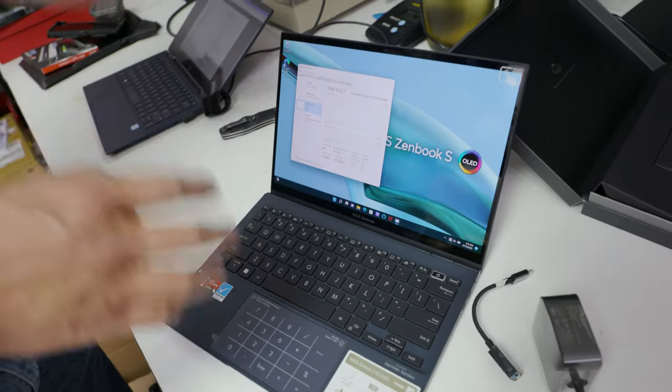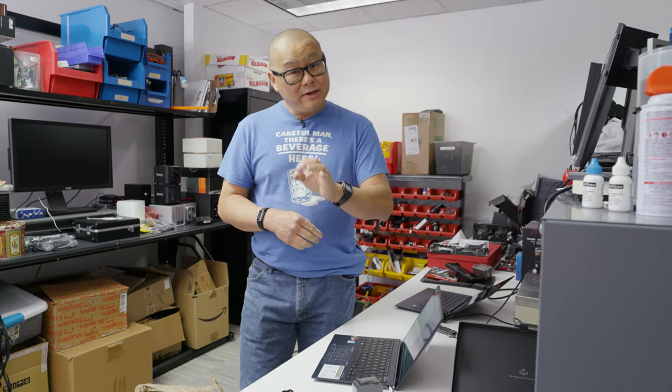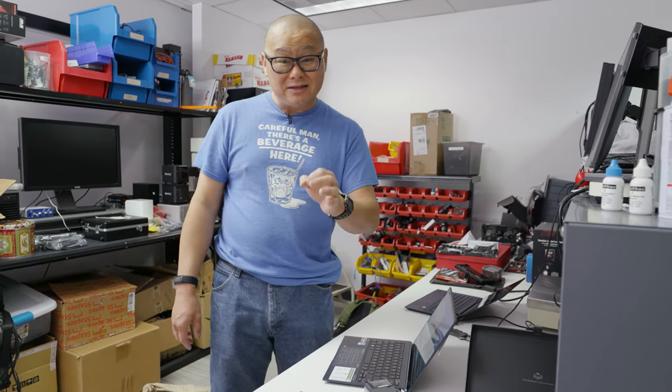Unlike other unboxing videos where I run a few tests and snap back, I'm actually going to take a few days to run more tests because I'm excited to see how the Ryzen 6000 performs in a thin and light laptop like this. Intel still has some great laptops and CPUs in this form factor. AMD is actually claiming they can outperform 12th gen Alder Lake in some tests — I'm going to find out when I run them myself. Stay tuned for actual performance and battery life results.